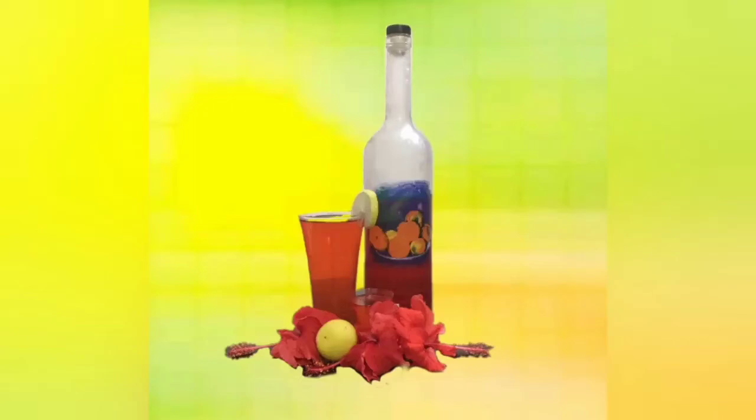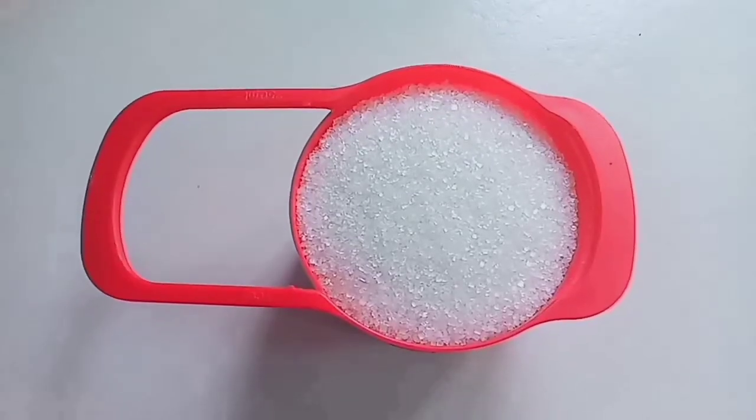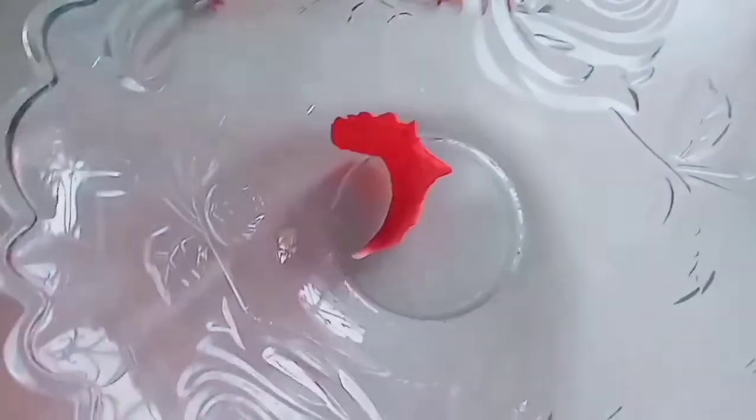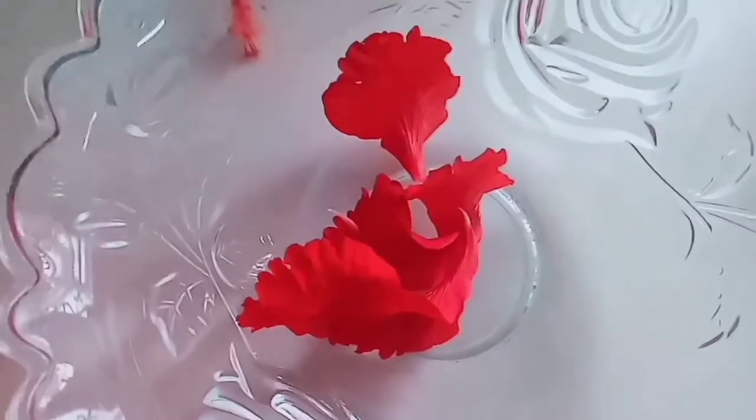Hi! Welcome to Food & Crafts. I am now using 200 grams of the food. The same thing is separate.